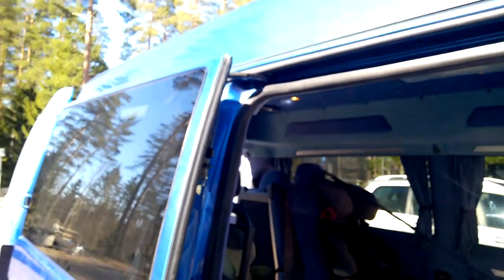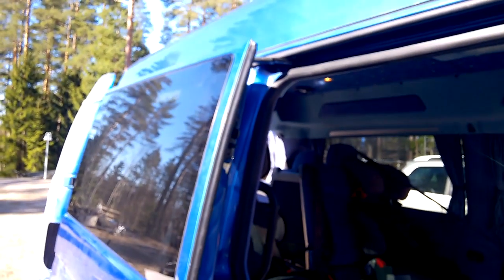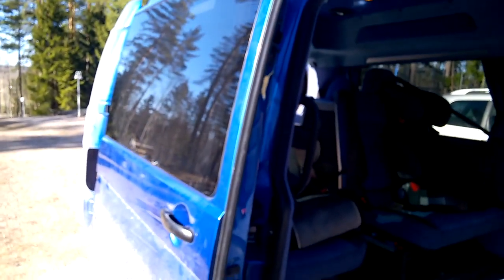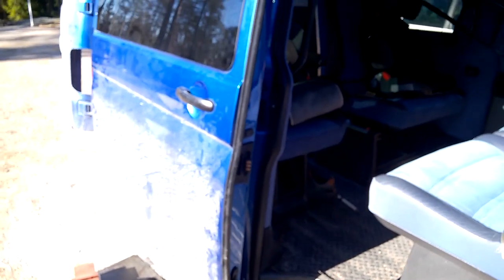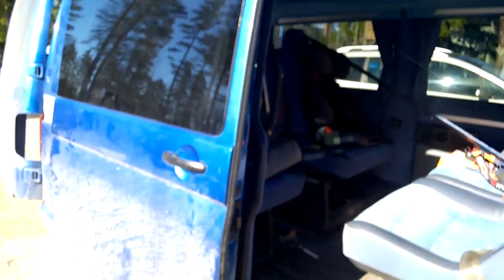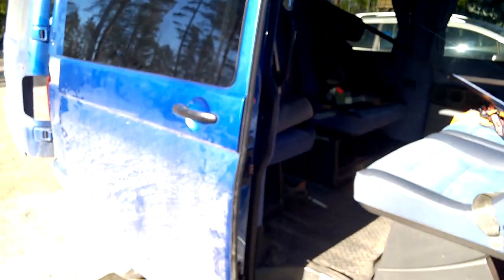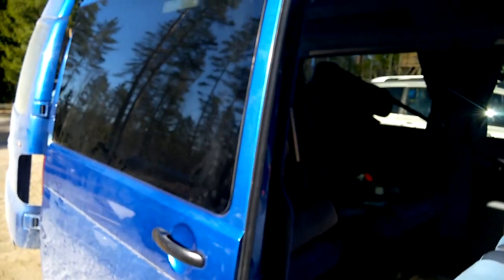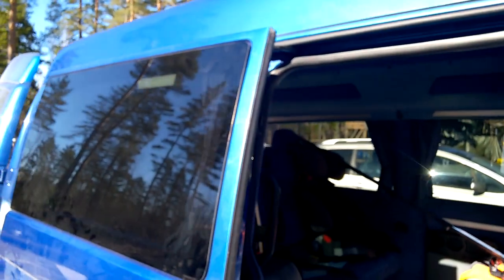I hope this helps someone, because almost everybody with an electric door has this same problem — the door won't close. So try it out. My phone focus is off somewhere, but anyway, thanks for watching.